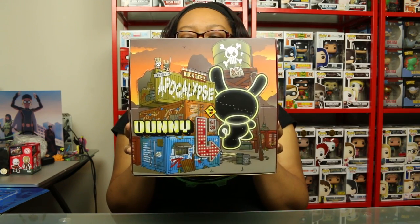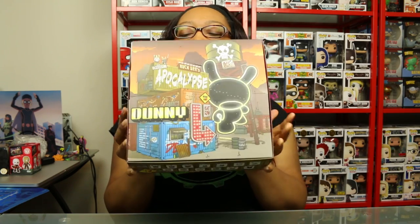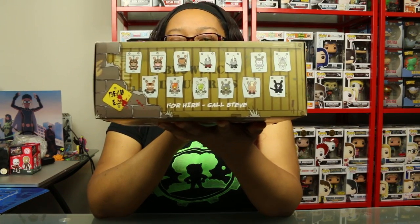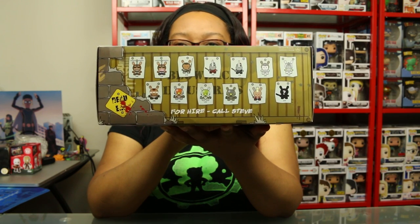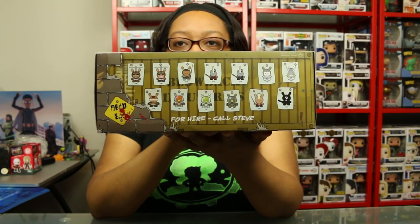I think he may be the artist on this — Huck Gee — I'll look it up. These are Kidrobot figures. And here you see all that you can get in this case.